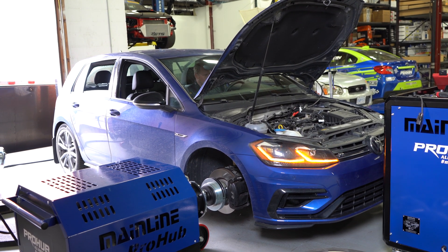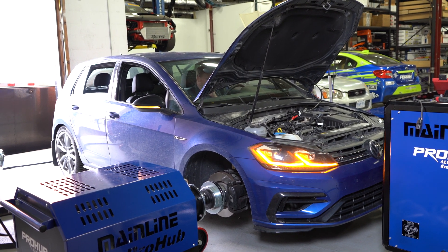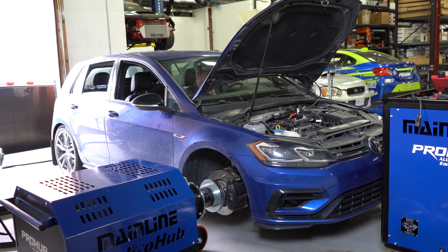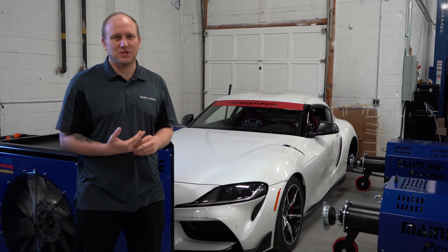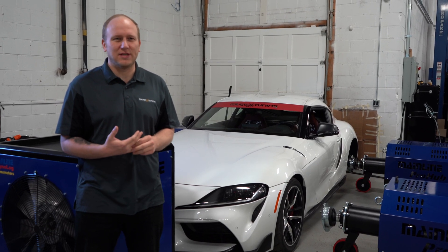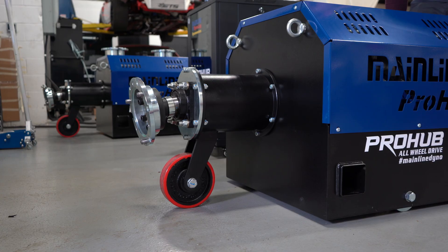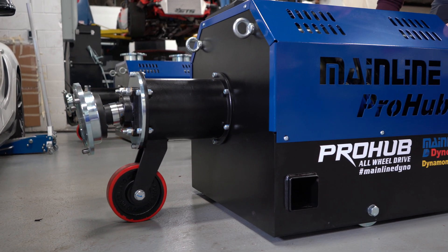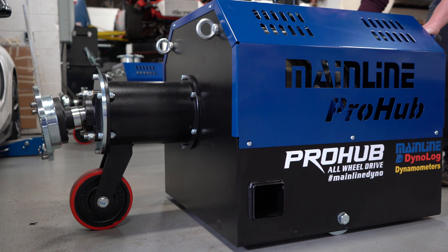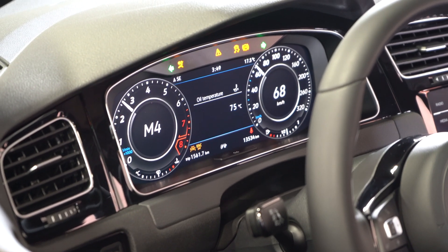The rear-wheel drive or two-wheel drive setup on this dyno can handle 3,000 horsepower and over 4,000 newton meters of torque, and the all-wheel drive setup can handle 4,600 horsepower and upwards of 8,000 newton meters of torque. There are very few vehicles that will not be able to be operated accurately on this dyno.